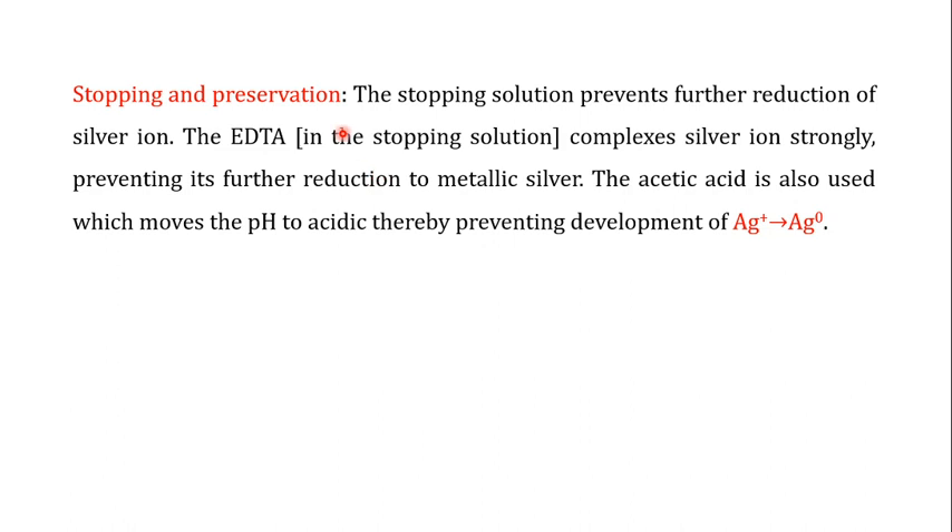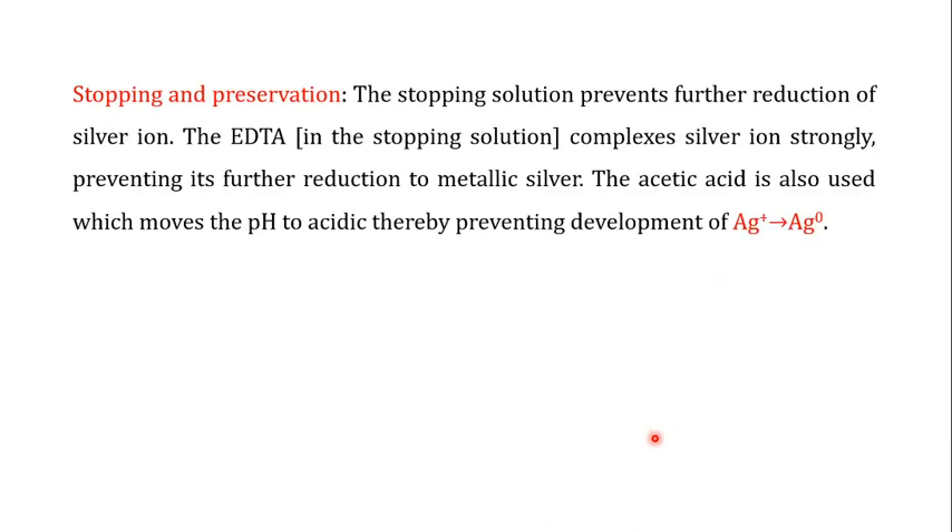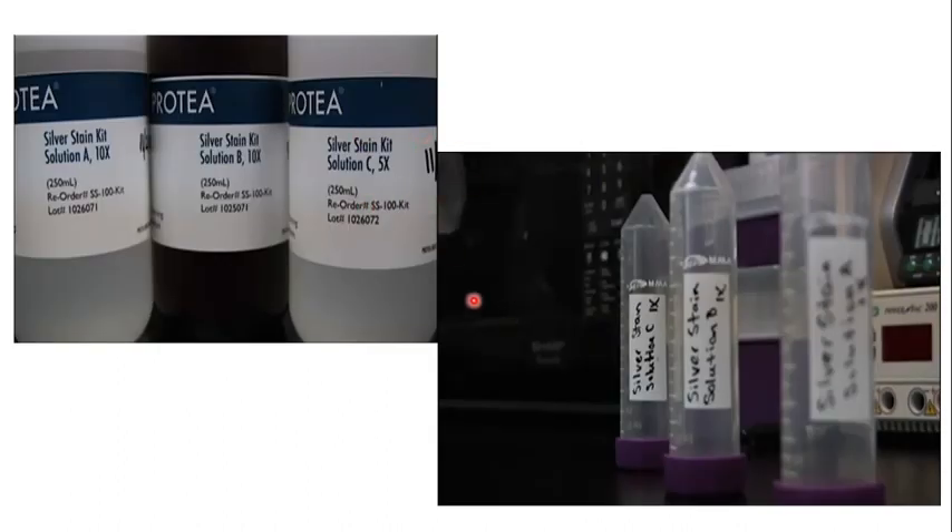The last step is stopping and preservation. Once the desired intensity has been achieved, you stop the conversion of silver ions into metallic silver using a stop solution. You can use two things: EDTA, which is a metal ion chelator that complexes with the silver ions — once chelated by EDTA, the silver ions are no longer converted into metallic silver, so the staining stops. Alternatively, you can use an acetic acid solution, which moves the pH toward acidic, preventing further development of Ag⁺ into Ag⁰.